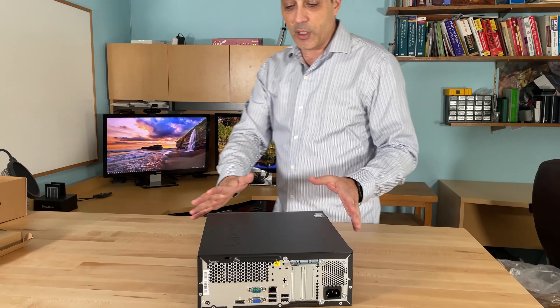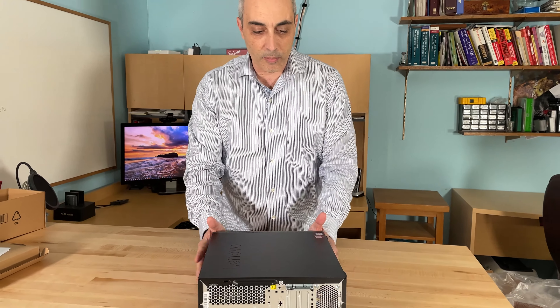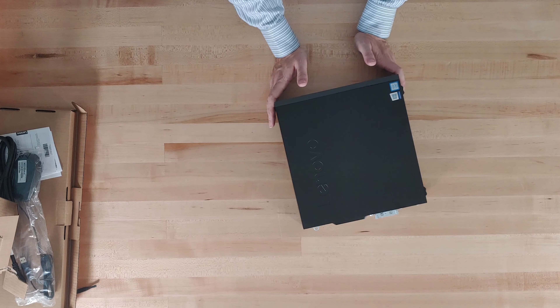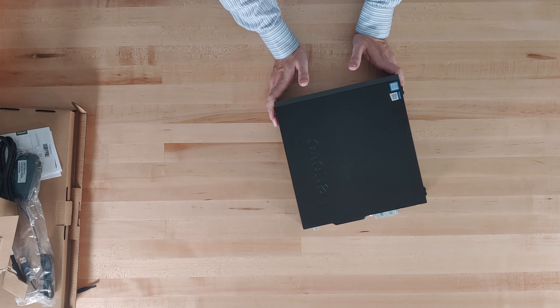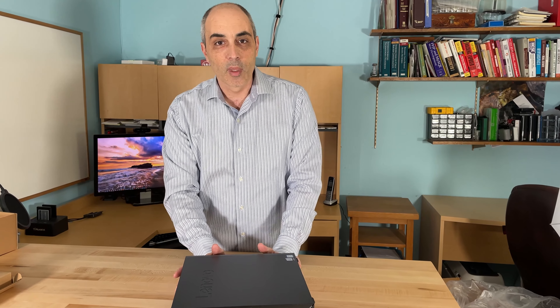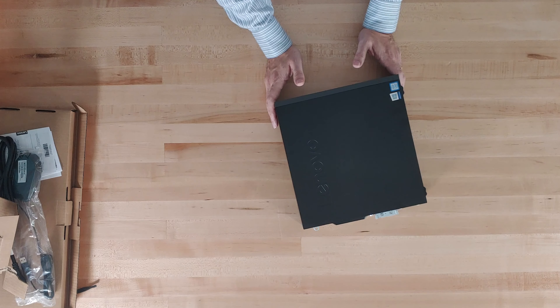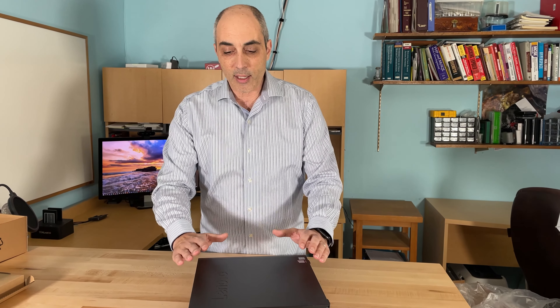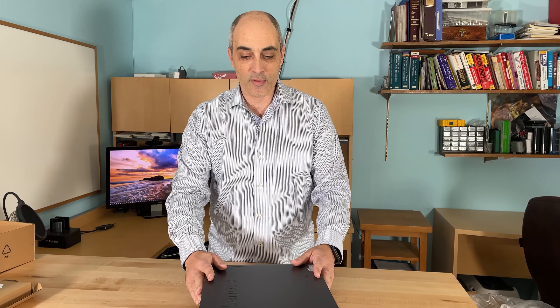Let's talk about the unit itself. This is a pretty basic model and about the minimum that I recommend. This is an i5 — specifically an i5-9400, which is a Gen 9 processor running at 2.9 gigahertz with six cores. This particular unit has eight gigs of RAM and a 256 gigabyte NVMe SSD drive, so those are faster drives and this will give you good speed.